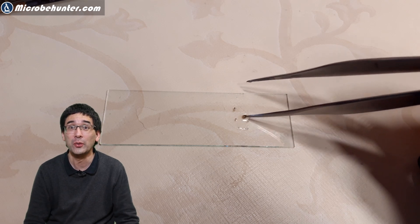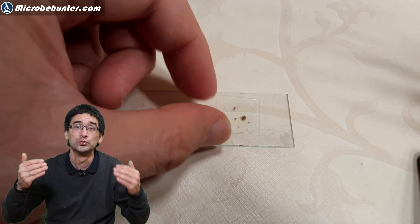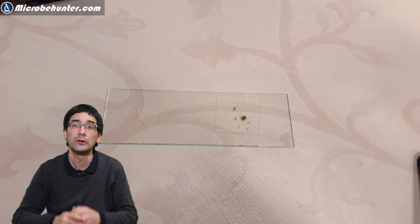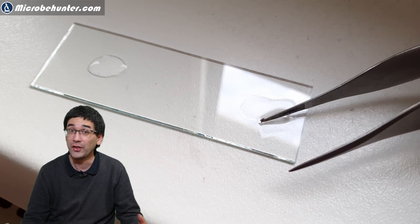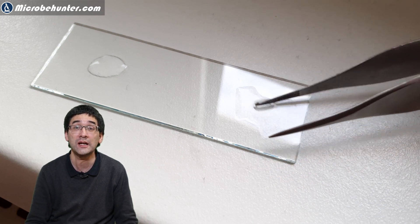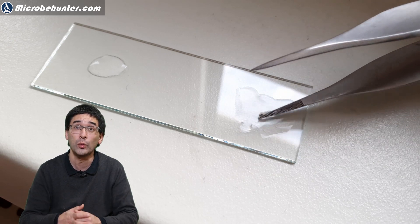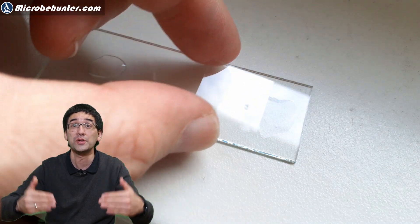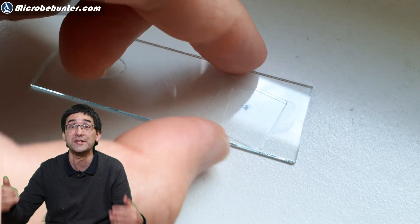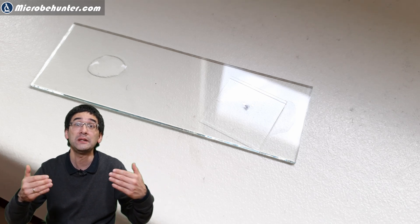Some years ago when we were moving, I moved a cupboard away from the wall and saw that the back of the wall was really covered with a lot of mold. Not a healthy thing — you really need to reduce that. There were two reasons for it: first, it was an external wall, so the wall was a little bit colder than the other walls inside the room, which meant that water was able to condense there.